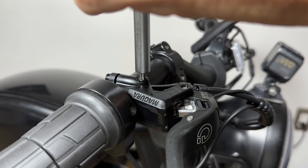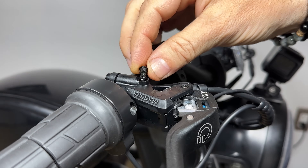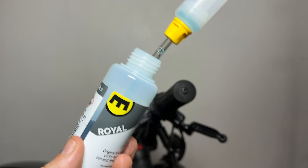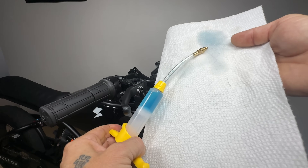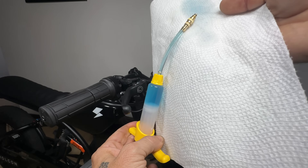Now remove the bleed screw and set that aside within reach — you're going to use that in a second after we get this process done. Now fill your syringe with Royal Blood to about 20%. Be sure to release any air bubbles that may be in the syringe by pushing the plunger slowly. You can either drip it back into the container or push it back into a paper towel for easy cleanup.